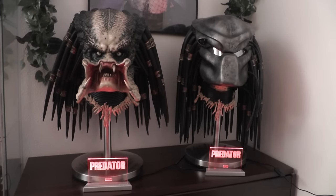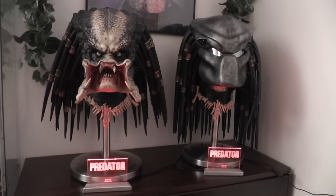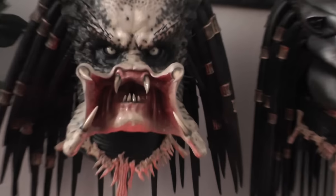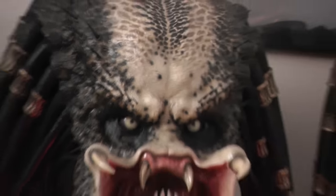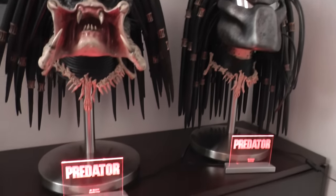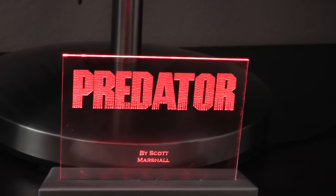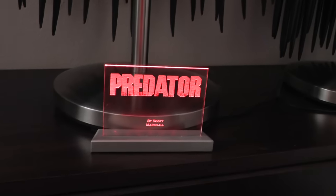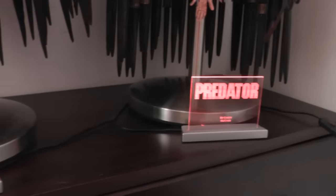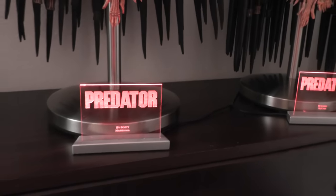Hello YouTubers, welcome back to my channel. Nanny D here, back with a quick showcase of something very cool. Today I would like to talk about these light-up featured logo nameplates made by a good friend of mine from Italy called Simone Ottoboni and his company named Precious Showcase. I'll put his contact details on Facebook down below so you can contact him.